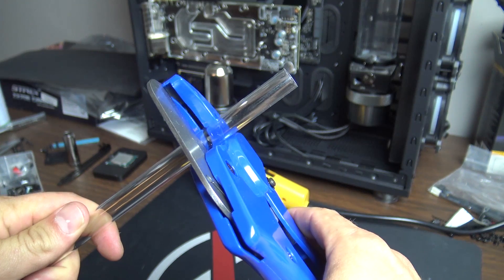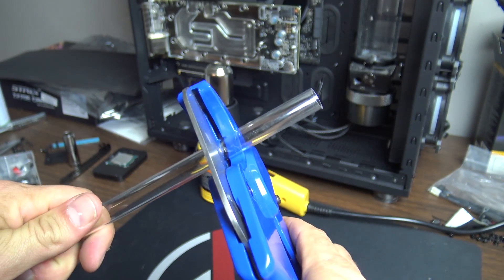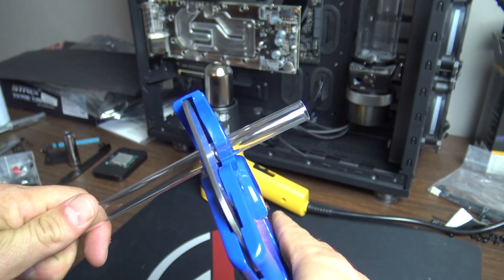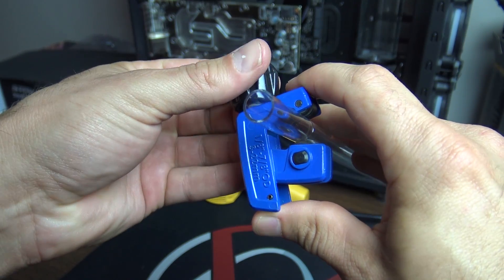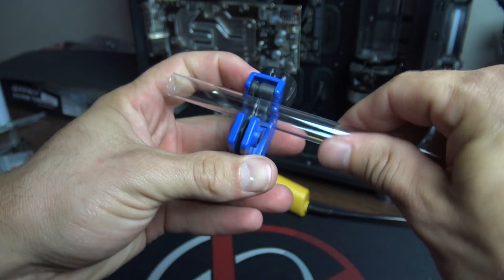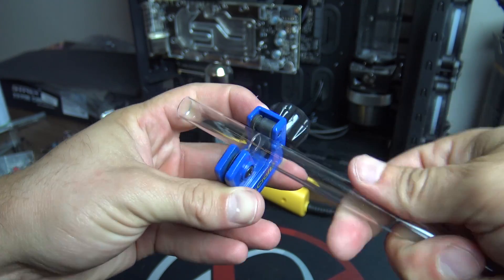Acrylic does have a little bit better clarity, tends to hold up better long term to staining, and has a little bit better chemical resistance. But all in all, when it comes to looks, there's probably not going to be much of a difference for almost anyone looking at it. PETG is a very soft material — it's very flexible, has a lot of elasticity, and it's soft enough that you can essentially cut it with any sharp object. You could probably even use scissors or a razor blade.